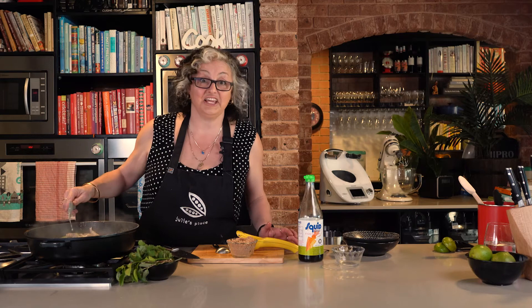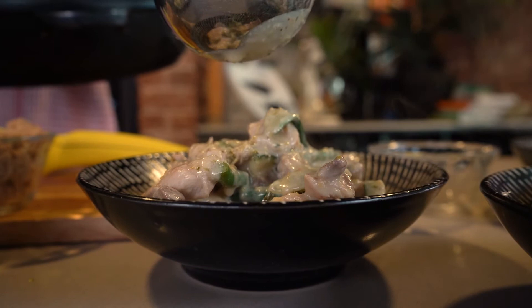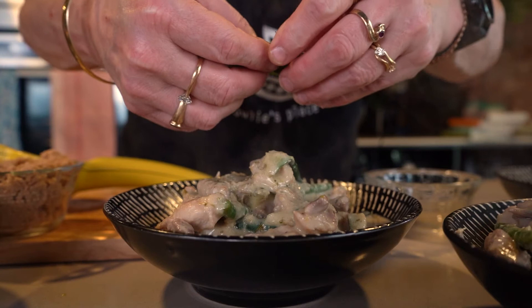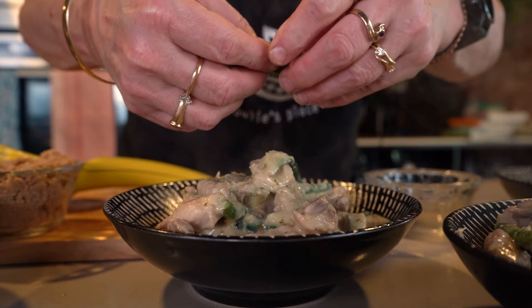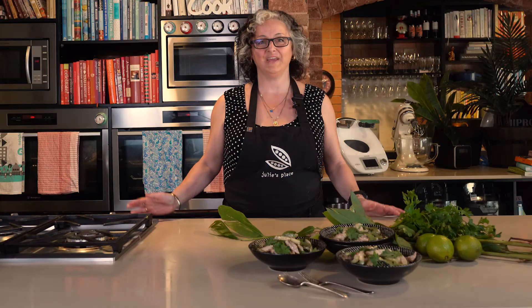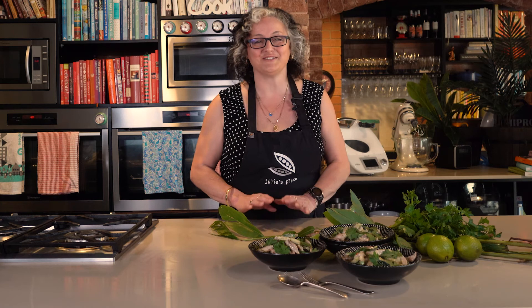Top it with some of those lovely aromatics and yell out to everyone that it's dinner time. Thirty minutes — thirty minutes tops for this recipe. It's a really yummy dinner. A bit of steamed rice, some good company, and Bob's your uncle.